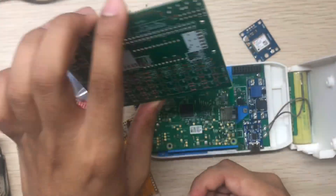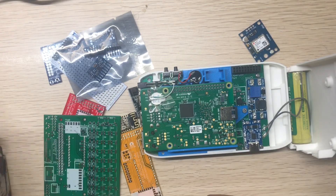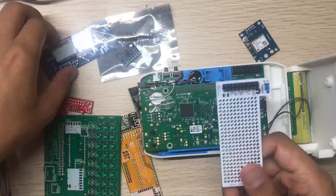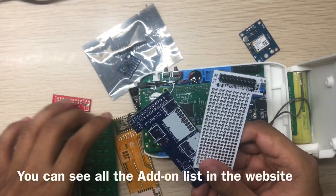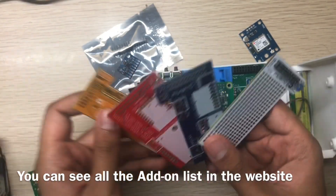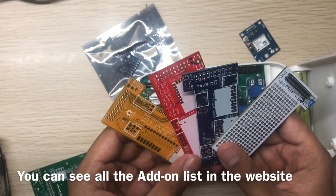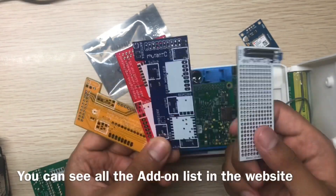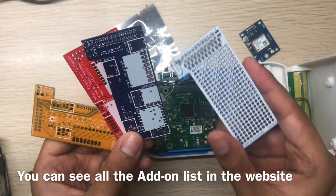So this is the version 3 PCB. The expansion port comes with Mutancy version 3, but you can also use it with version 2 because the pinout is the same. This one is the prototype port.